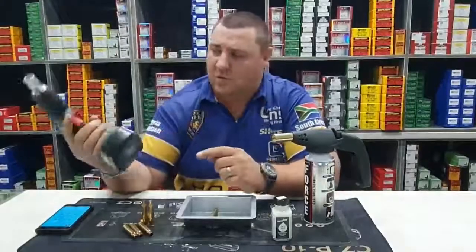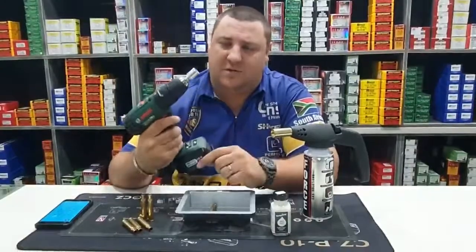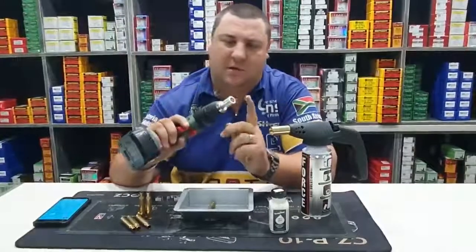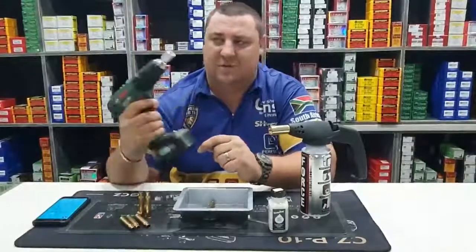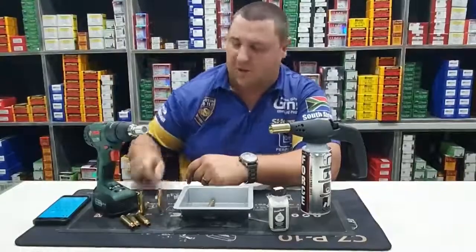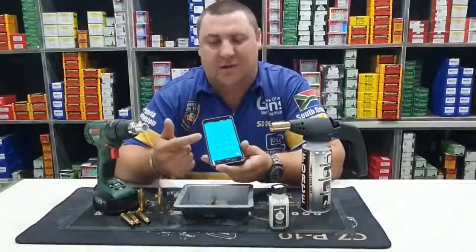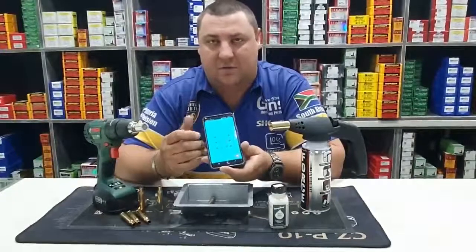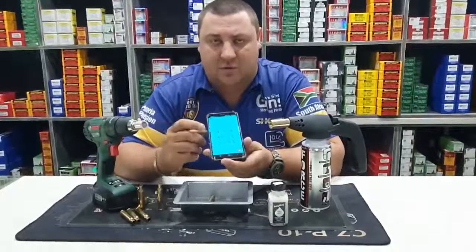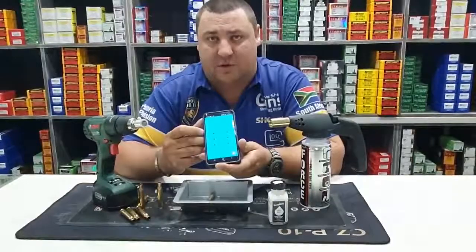We are using a normal cordless drill which you can find in any hardware store. We are also using the Sudami annealing cup that is right for the specific calibre — this one is for the 308 family. We are going to anneal some 308 brass today with it. We've also got the interval timer app that you can download from your app store or Google Play Store. We will show you exactly how to download this app and how it works in a moment.